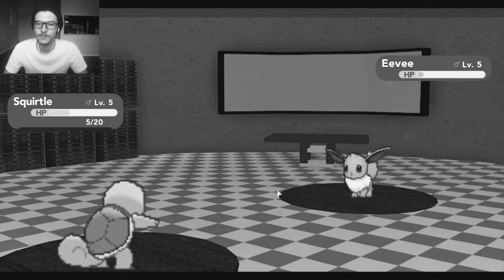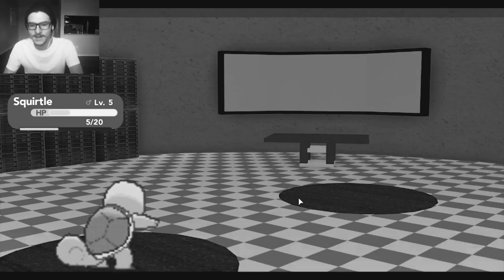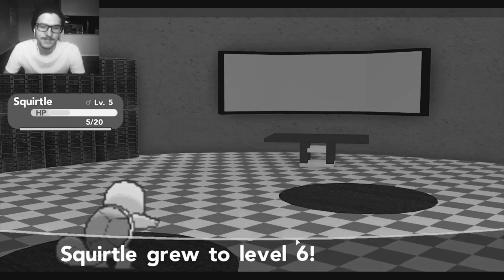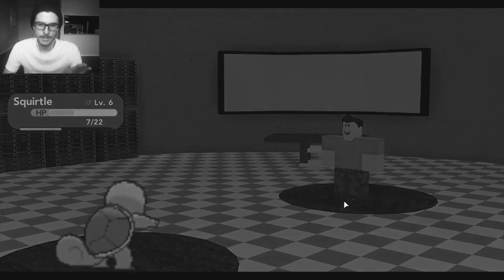This is really impressive. Let's see if we won our first fight. Yes! We won our first fight! That's what I'm talking about. Level up to level 6. Boom! Amazing! I love the little battle layout.